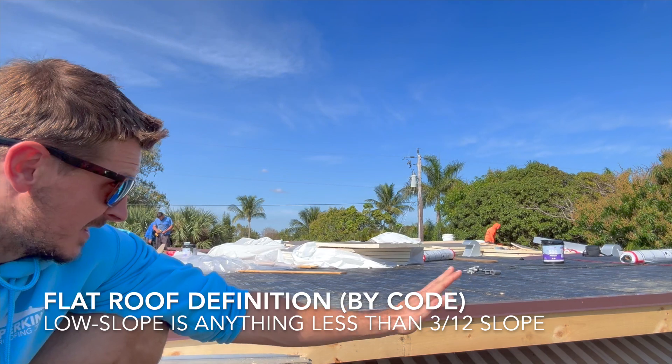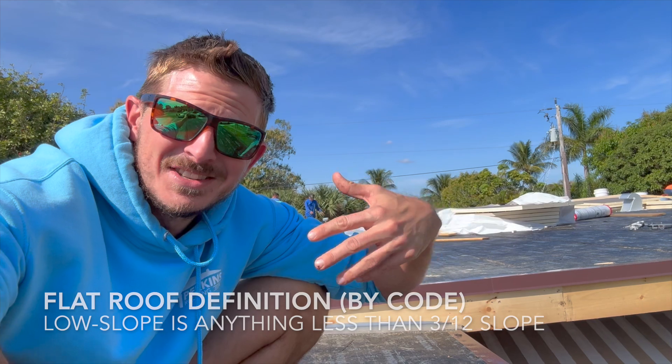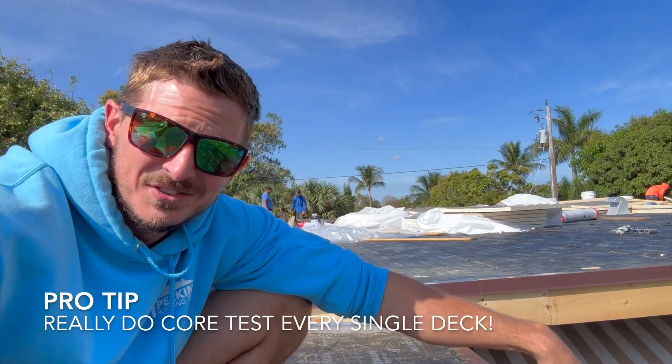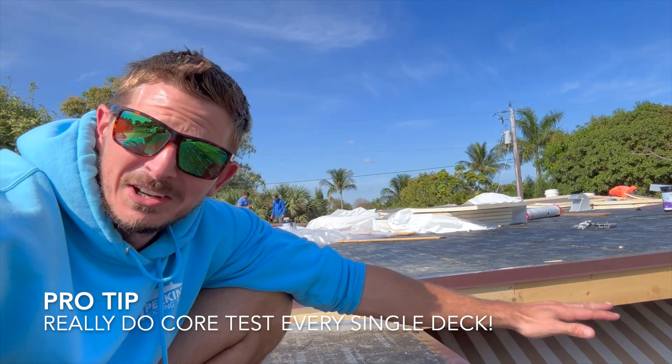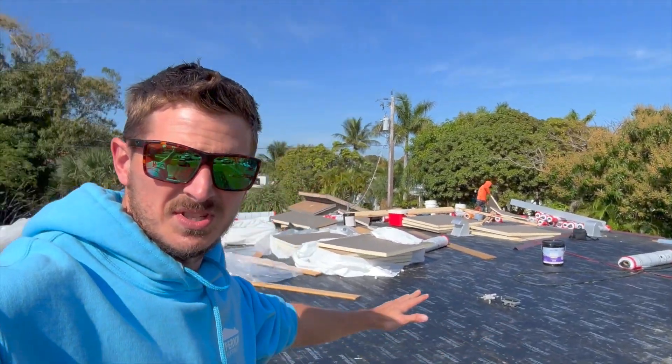I tested this roof and noticed there's no insulation, but the backside I didn't test. This is on me. This is why you have to core test every single deck, because we found out later that the back roof used to have insulation on it. You can see there's no insulation on this.